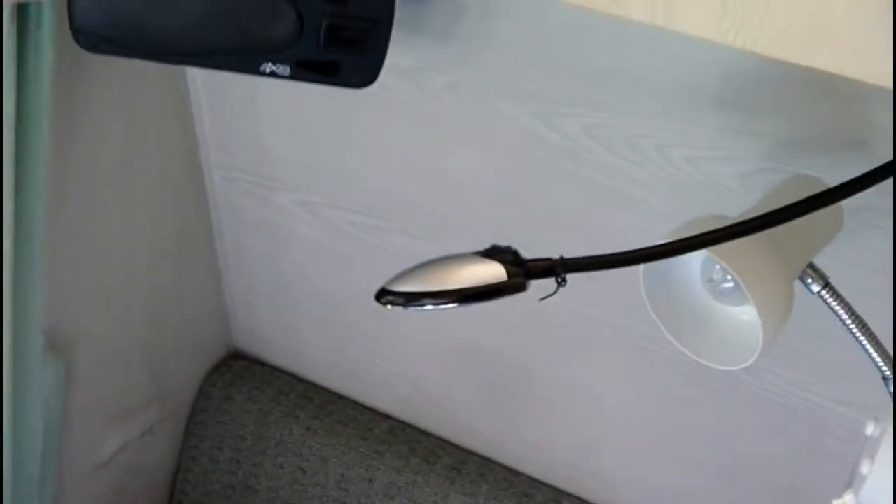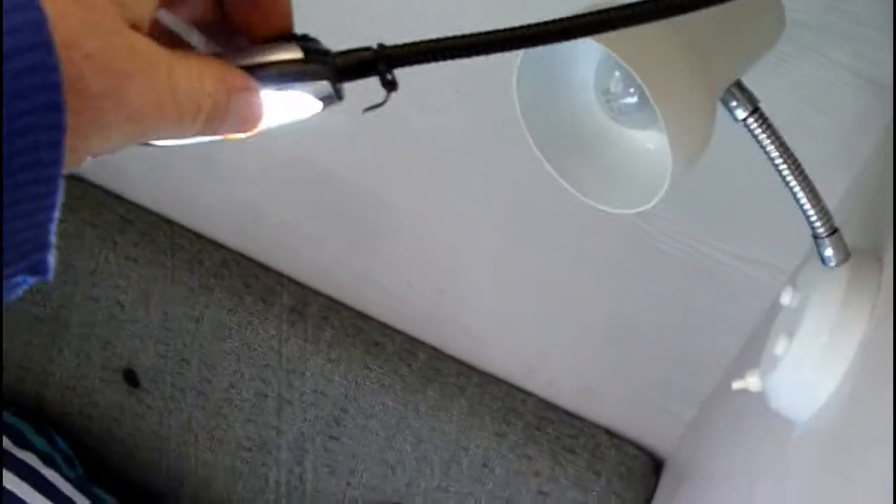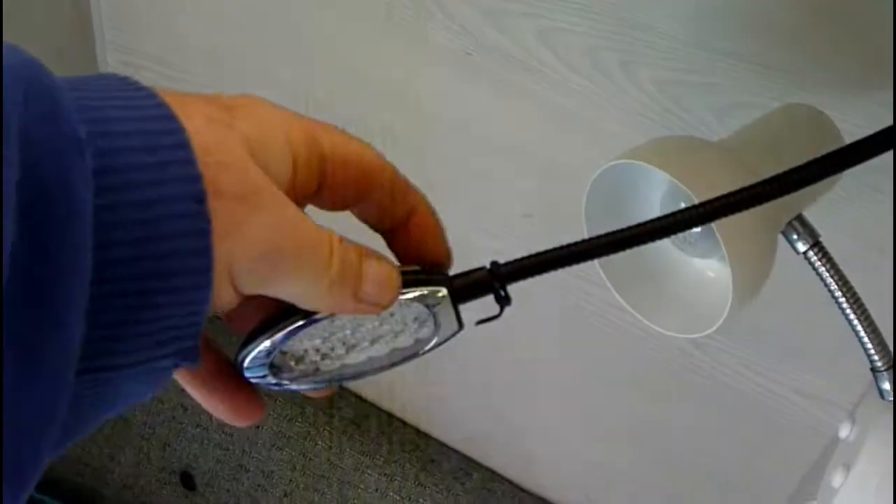It's got 12-volt lights over the bed, all the systems work. The 240V — just got that going this morning, so I had to go and buy a 15-amp lead for that.